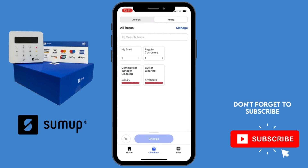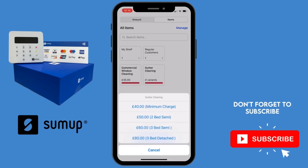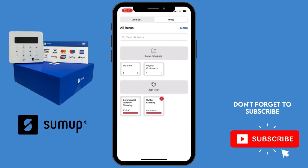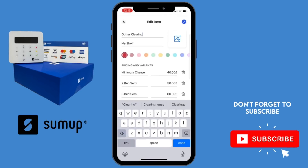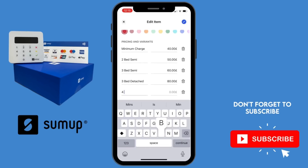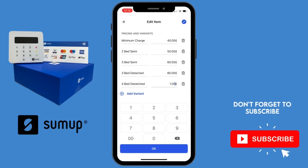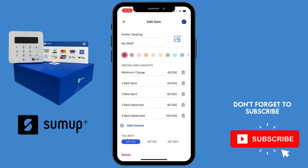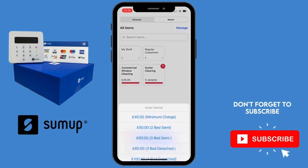The other option when creating a payment is to have pre-saved items. I have a set pricing structure for gutter clearing — minimum charge, two bed, three bed, and three bed detached. This makes it easier and quicker so you haven't got to remember how much to quote. You can select the item and charge in the same way. To make changes, select 'Manage' in the top right corner and add or edit items. Set pricing gives clarity for you and the customer and speeds up the process — press the blue tick to save.